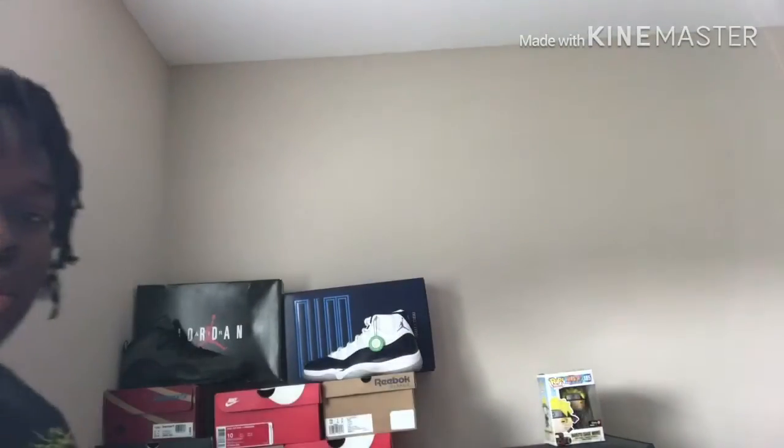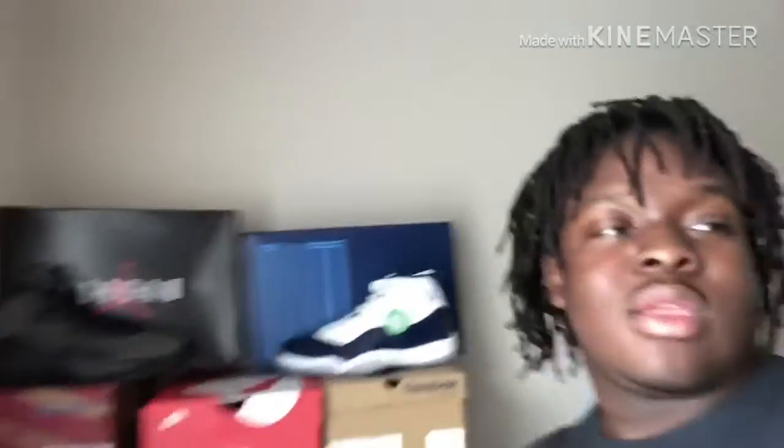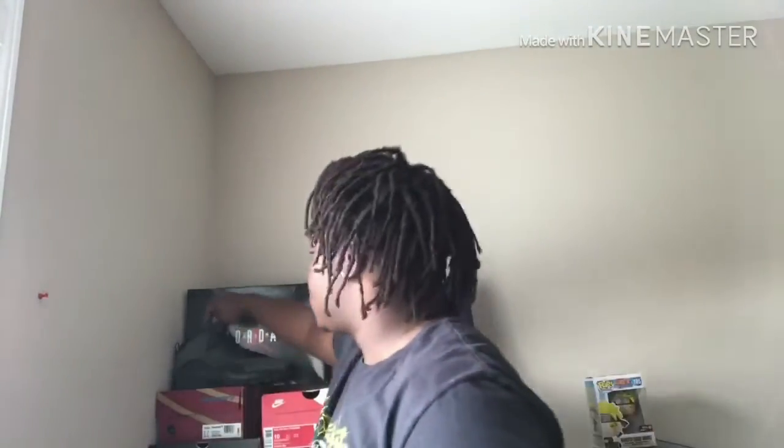You guys like the new background? Let me know — I've got the Jordan 10 and Jordan 11 set up, like a little Jordan 10 versus Jordan 11 type thing. I kind of like that.